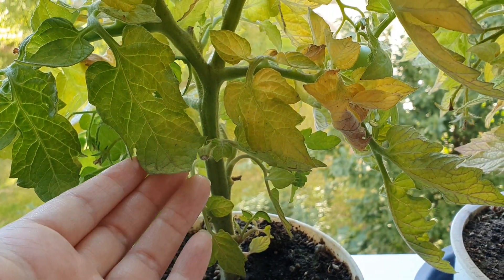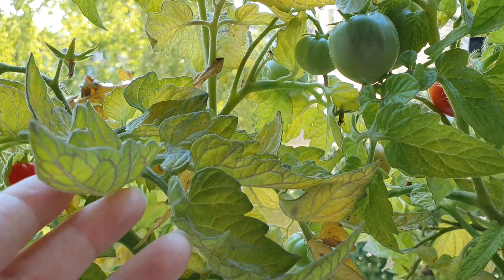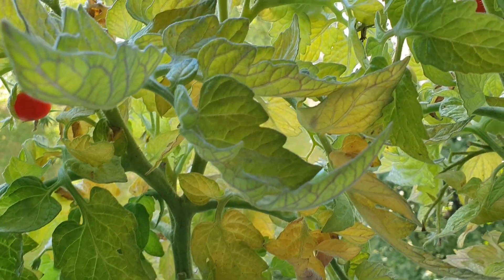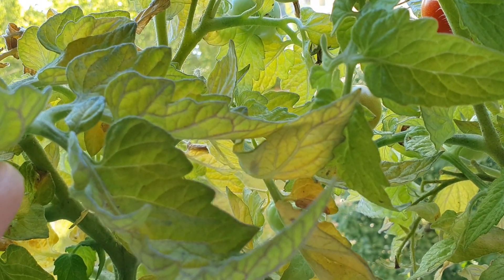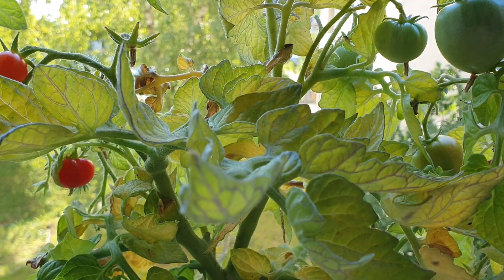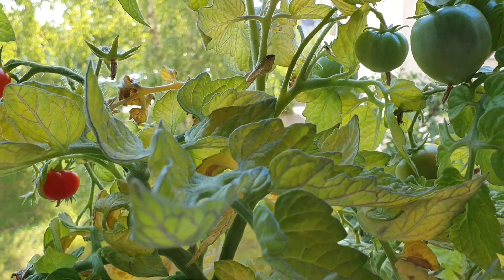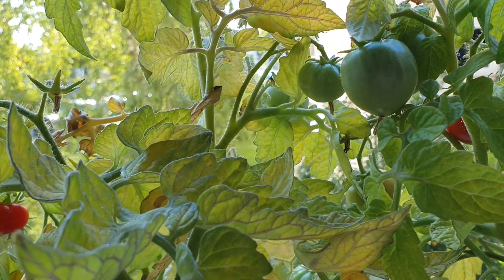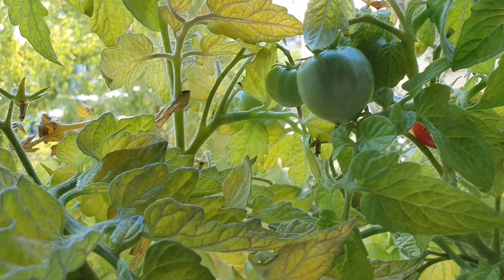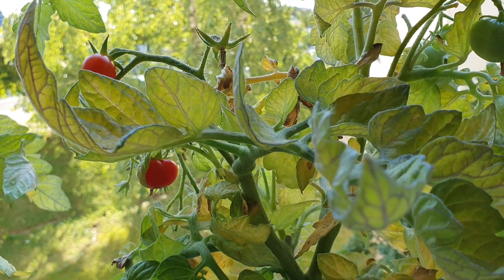So if you like tomatoes and would like to grow them at home, you can buy small plants, bring them home, and put them on your windowsill where they get lots of sunlight. You can grow tomatoes at home or even on the balcony — just remember to give them lots of light and lots of water, and then you will have sweet, ripe, red tomatoes to eat.